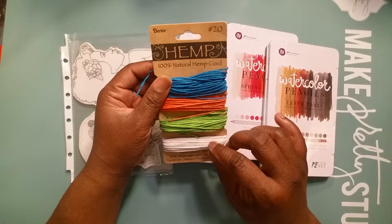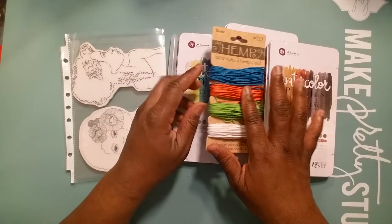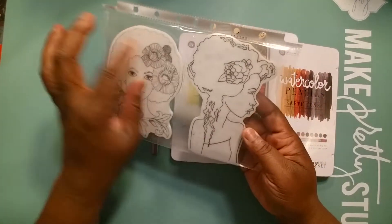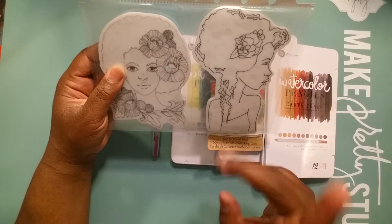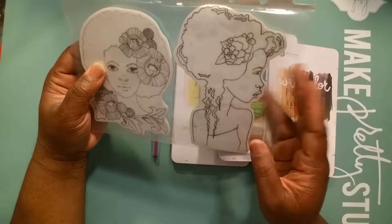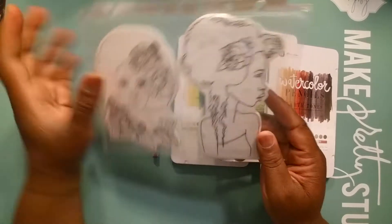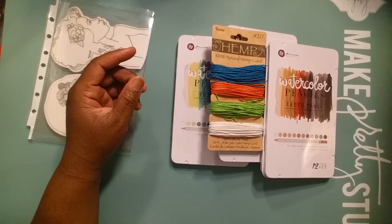I saw this hemp cord in Joann's and I really really liked it, so I got it. I love these bright spring colors and I thought this would be perfect for this project. And then once again I use this bloom girl — as you could tell, this is my favorite one out of all the bloom girls. I really love her and I still have not found out her name, so if anybody knows her name, please leave it down in the comments section so I could label both of them, like I have on other dies. And of course I use this Prima watercolor pin.